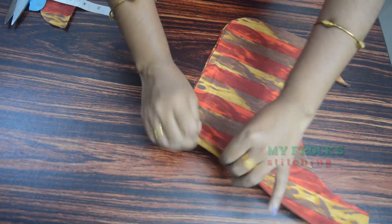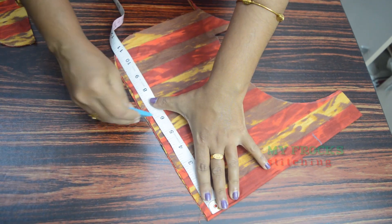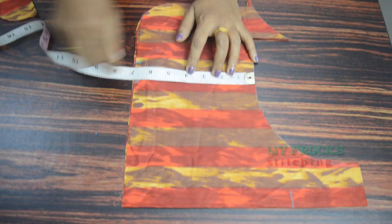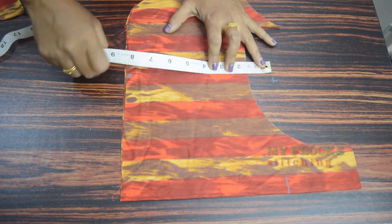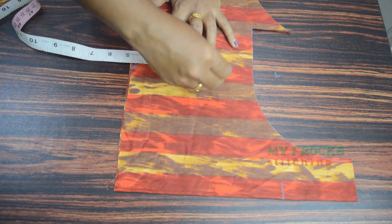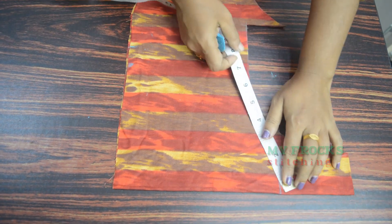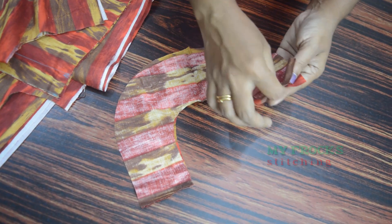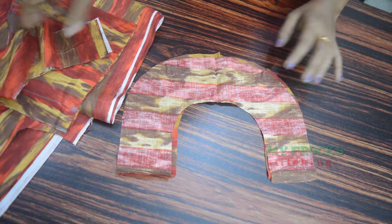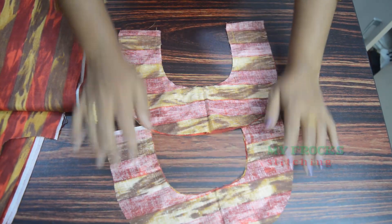I put 7 inches across the sleeve and mark the sleeve by zooming in here. It can be made at 6 inches if needed. So I am going to draw over 6 inches. This is the shape of the sleeve. We are going to cut the sleeve in a straight line. We will knot the sleeve and you will find the placement of the sleeve.